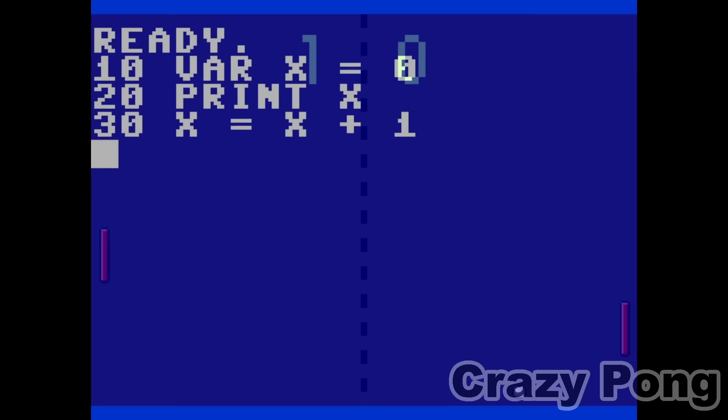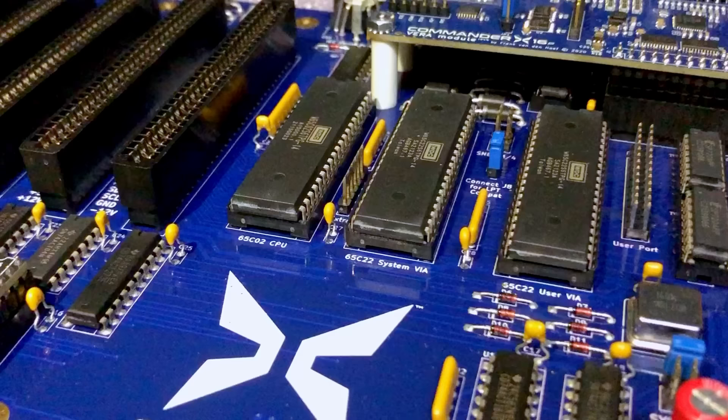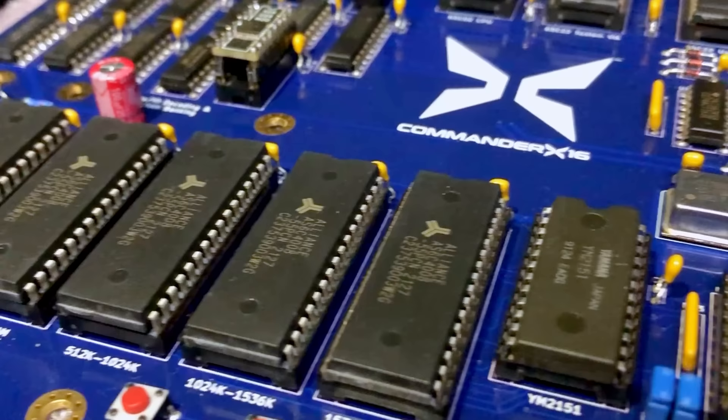On the flip side, if you do want to write games or other software, this is the model for you. But if the X16 is trying to capture the feeling of old 8-bit computers, why not just buy one of those? Well, it's not just trying to serve as a substitute for those machines. The Commander X16 is something new, and what's more, there's a huge community around the X16 that we also need to talk about.